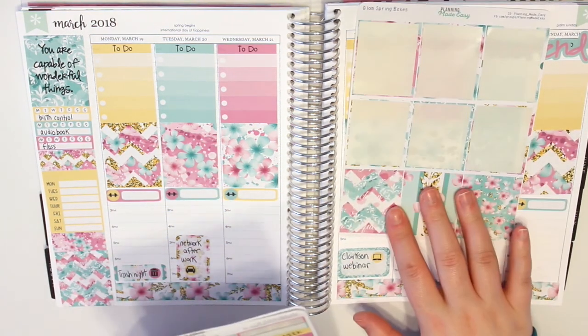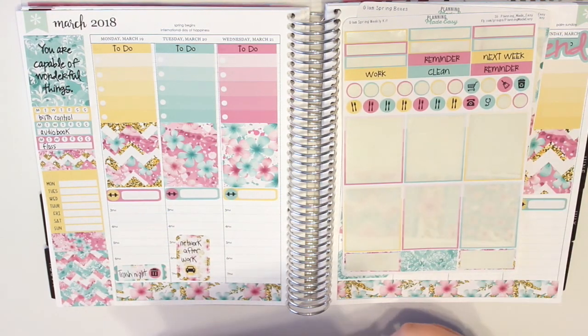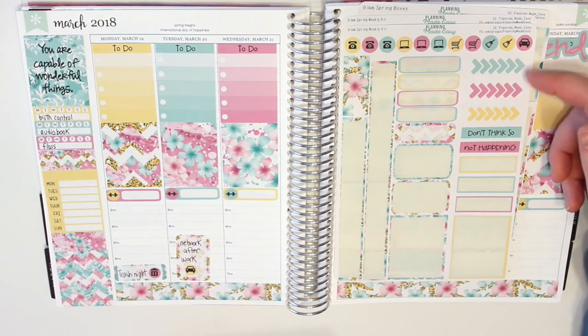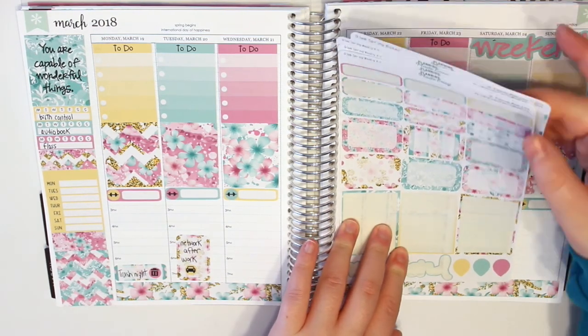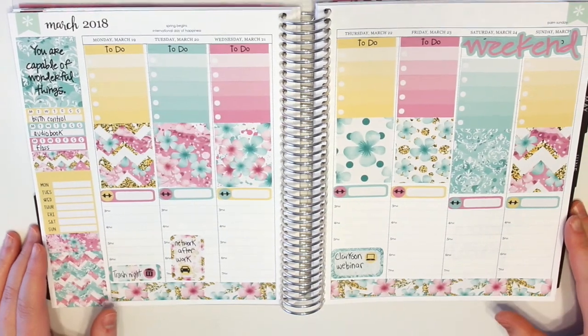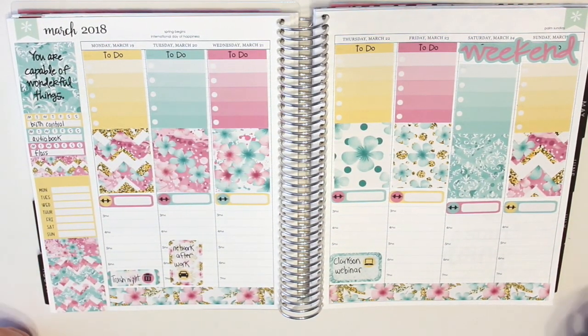So let me show you what's left. I have these three full boxes, some icons and headers, some functional icons and arrow things and labels, some quarter boxes, half boxes, and teardrops. So I think that's going to do it for this plan with me. I hope you guys have enjoyed watching this. Don't forget to like, comment and subscribe, and I will talk to you all in my next video. Have a great day, bye!